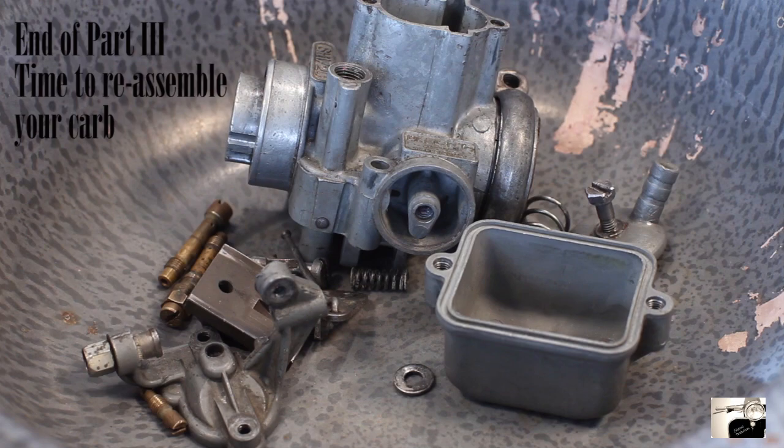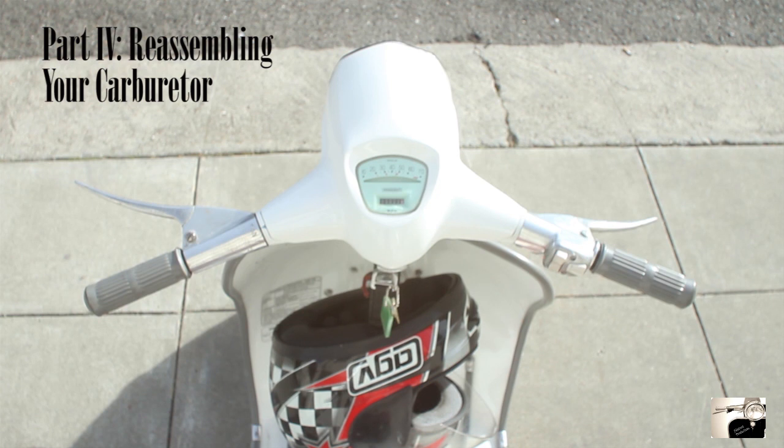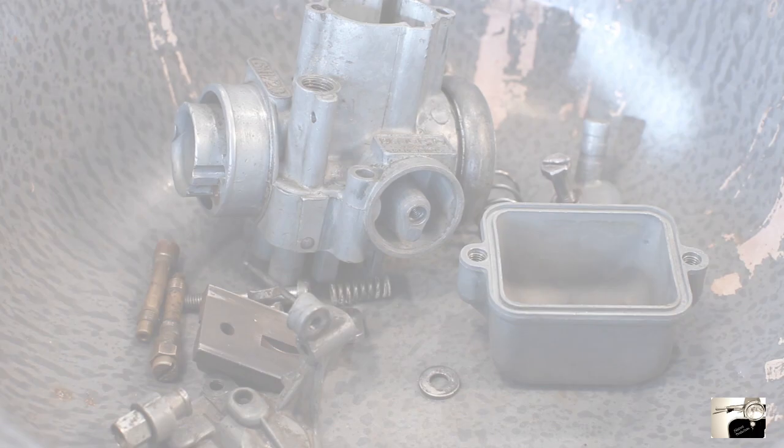Part four: reassembly. You've cleaned everything and replaced everything that needs to be replaced — now it's time to rebuild your carburetor back to new. For building you will need: a bladed screwdriver, socket wrench with 8 millimeter head or 8 millimeter spanner, small needle nose pliers, and rubber gloves. Before getting started, be careful with screwing anything back into the carburetor body and do not over-tighten anything. Many of the parts on the carburetor are made from softer metals and can distort and damage easily.